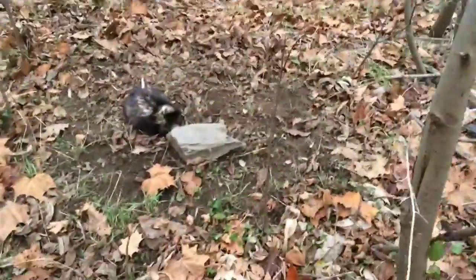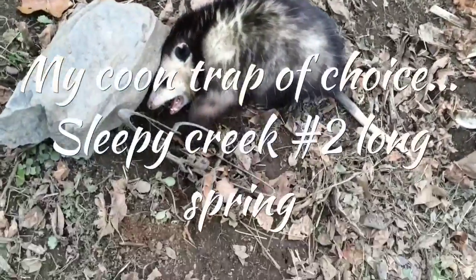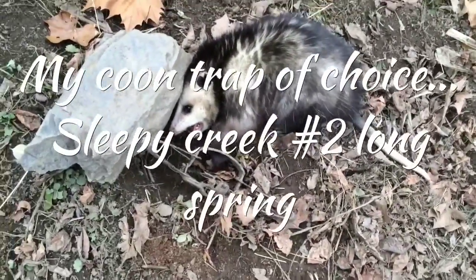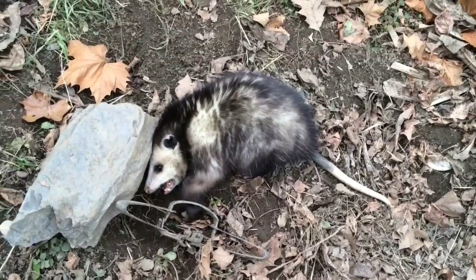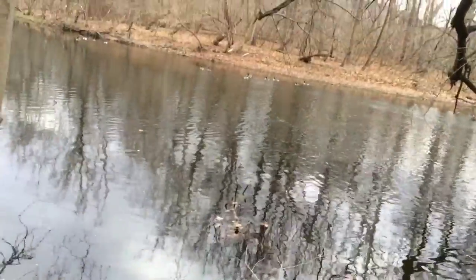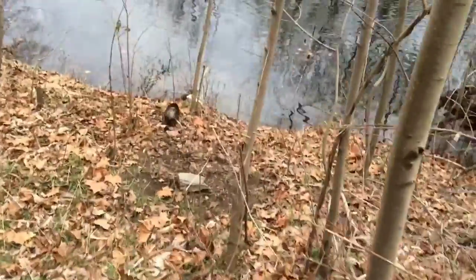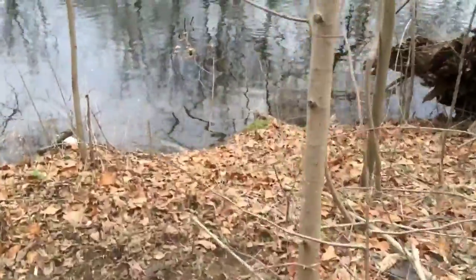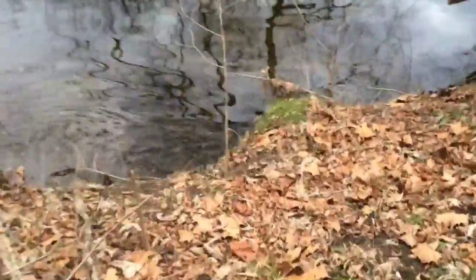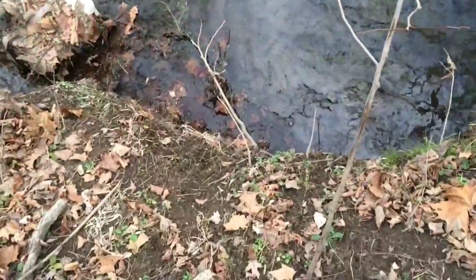Got an old possum — pretty big old critter. Had him in that Sleepy Creek Double Long Spring, same type of trap I got that mink the other day. We're gonna go ahead and let him go. Ain't got no use for old possum. It's right here on this creek. Got some geese over yonder. We're gonna let him go. Apparently they went up under the bank with him.